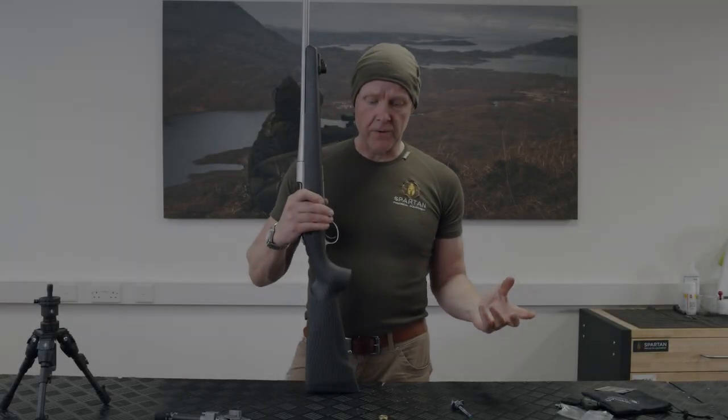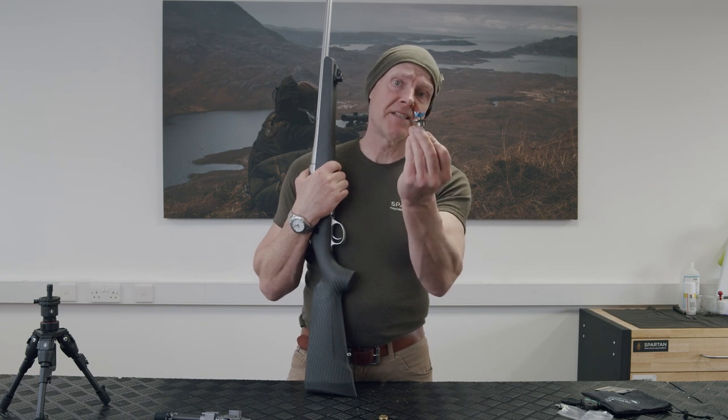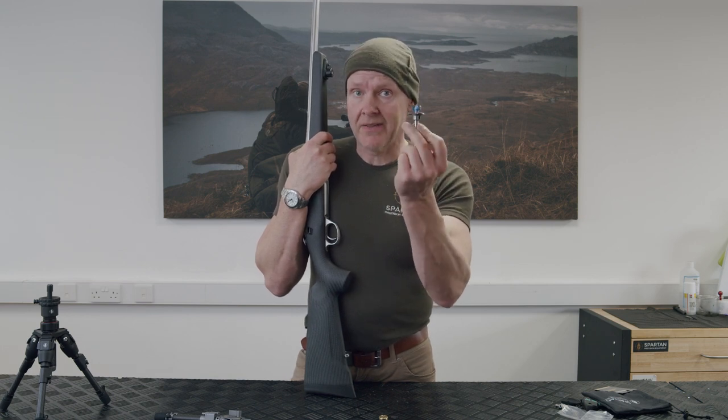We're going to walk you through how to do it — it's really simple. We use a Forstner bit. 19 millimeters is the magic number, and for Americans out there in old English that's three-quarter inch.